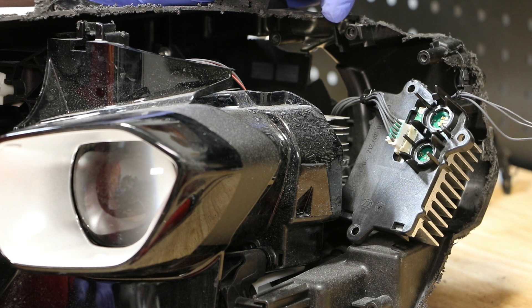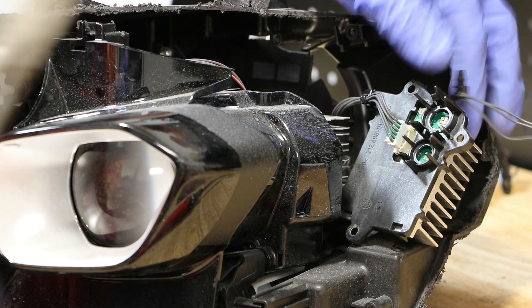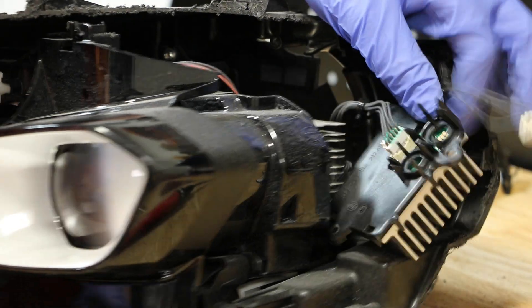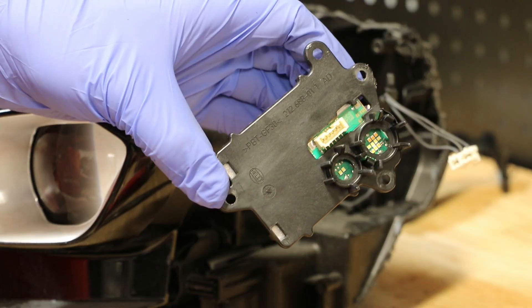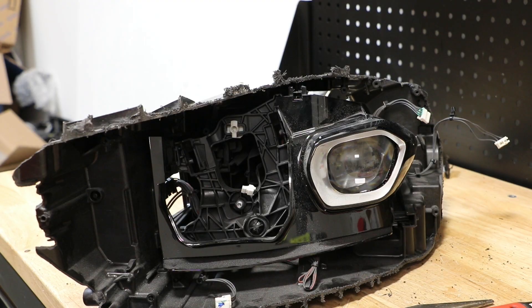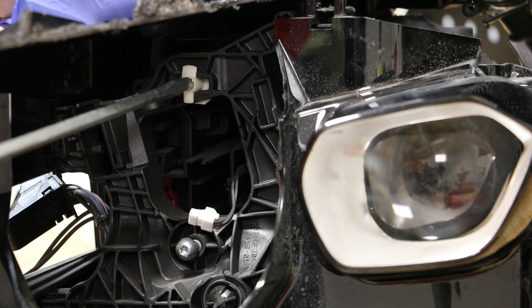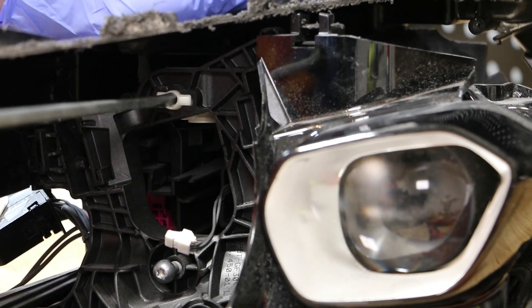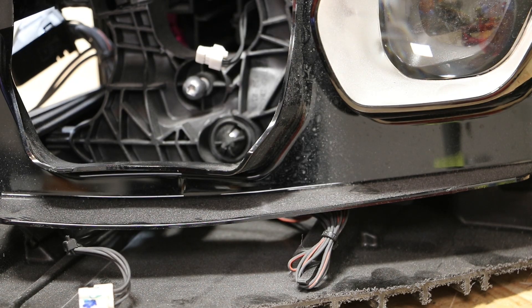We need to disconnect the wire harness and remove the wire harness clip. Next, I'm going to use a flat head screwdriver to loosen the upper projector mounting bracket. Then I'll use a pair of needle nose pliers to loosen the bottom mounting bracket.